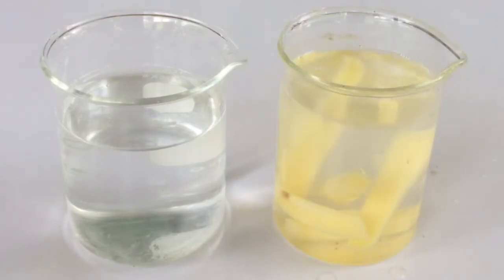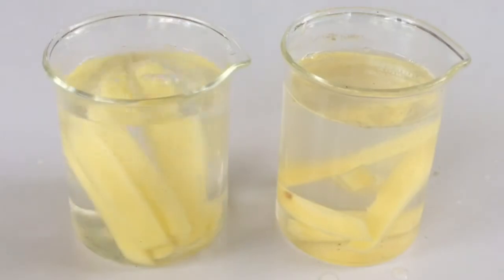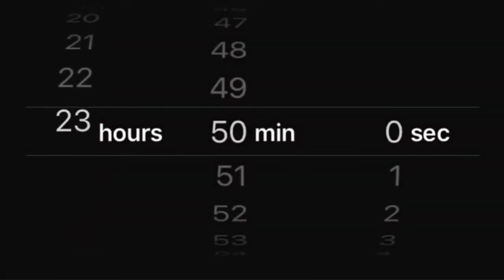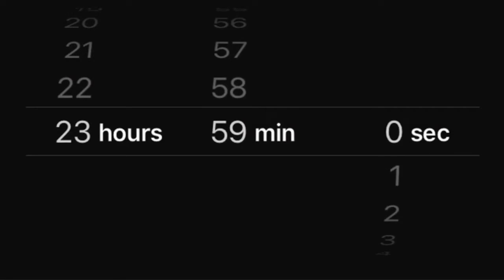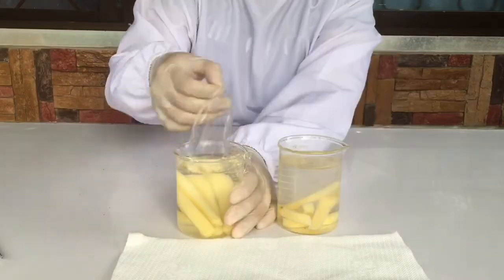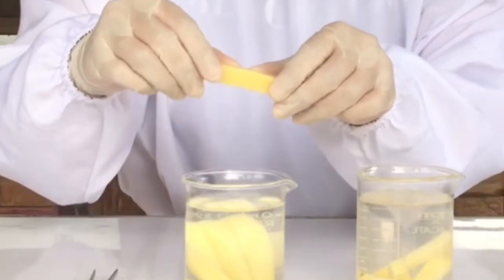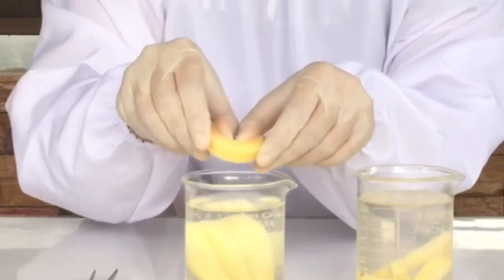Observe the slices of potato before placing them in the two glasses. Place half of the potato slices in the glass with distilled water. Place the remaining slices in the glass with salt solution. Let them sit overnight. Remove the potato slices from the glasses the next day and make your final observations.